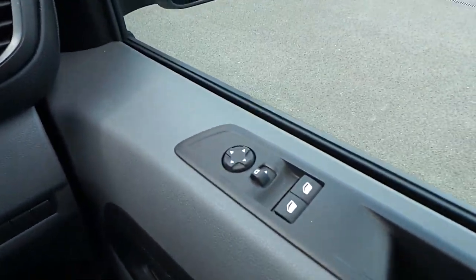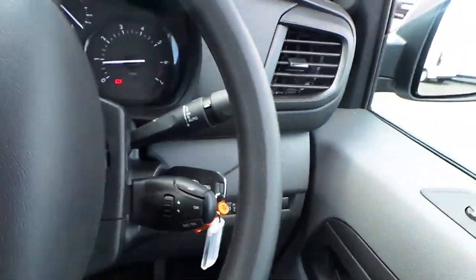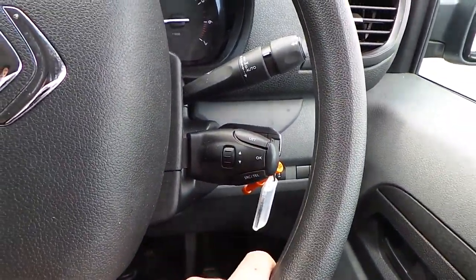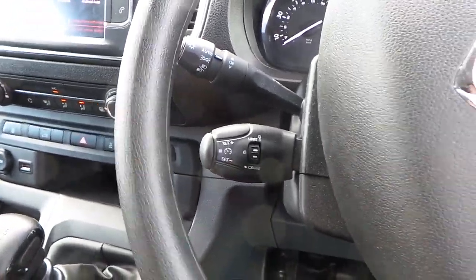Straight away here on the driver's side door, front electric windows, electric door mirrors, light output settings down here. Back here you can change your audio source and control it from there. Cruise control and speed limiter can be set and cancelled really easily.